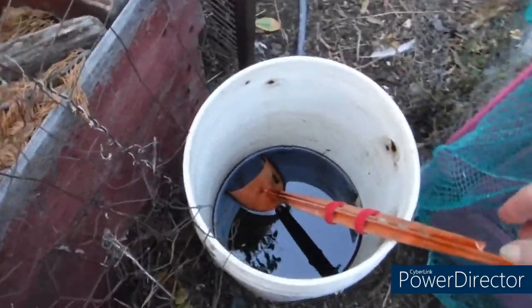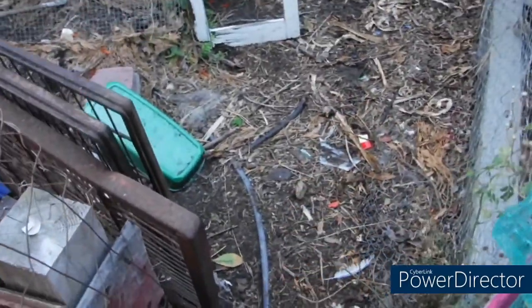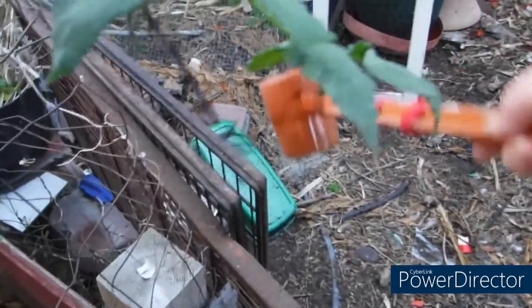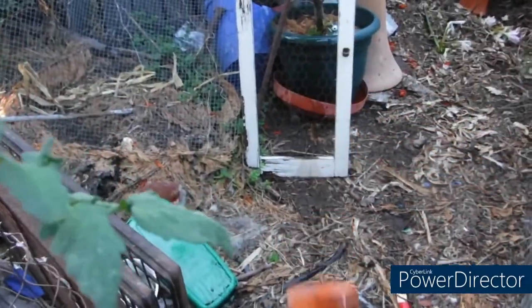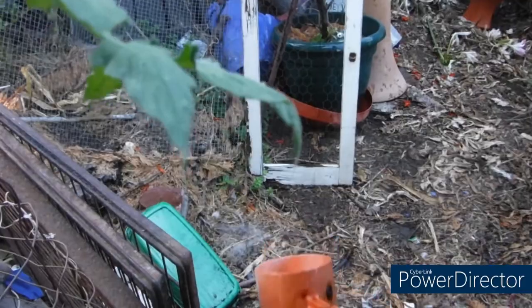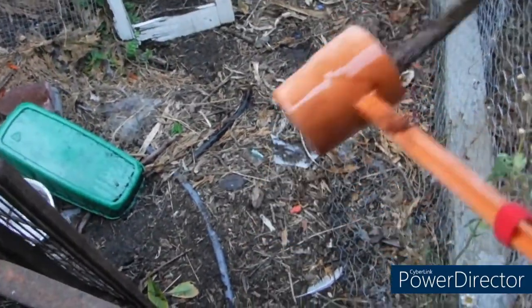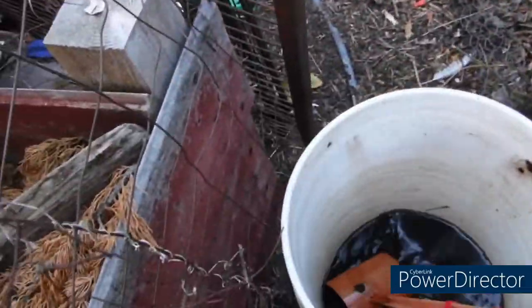There is no smell whatsoever. And it's supposed to keep growing once it's been activated. I figure I just cover the yard and as it grows it will cover the rest of the yard that I didn't get.